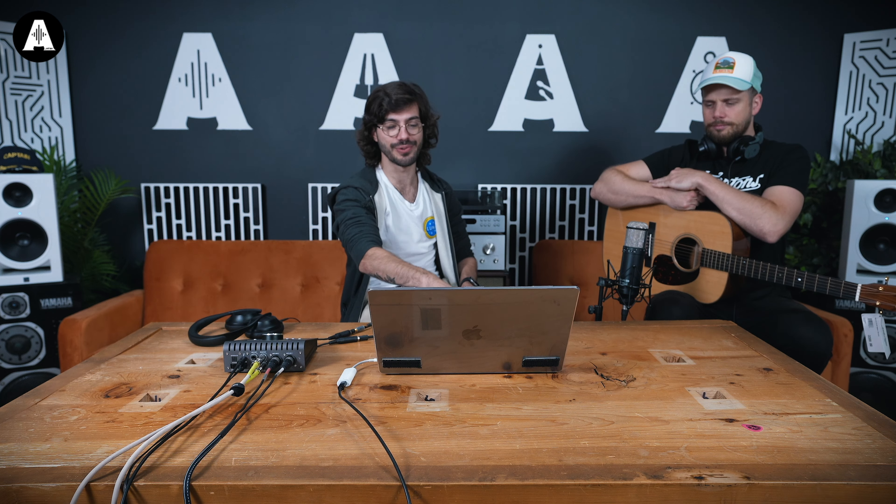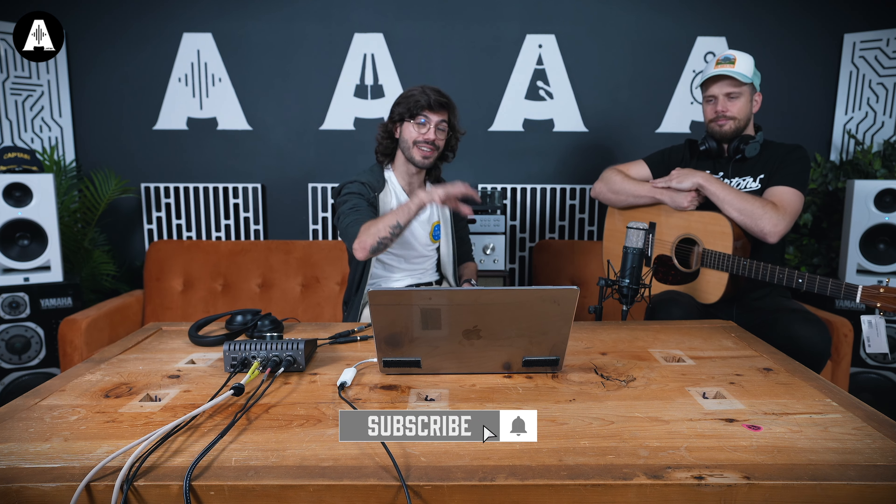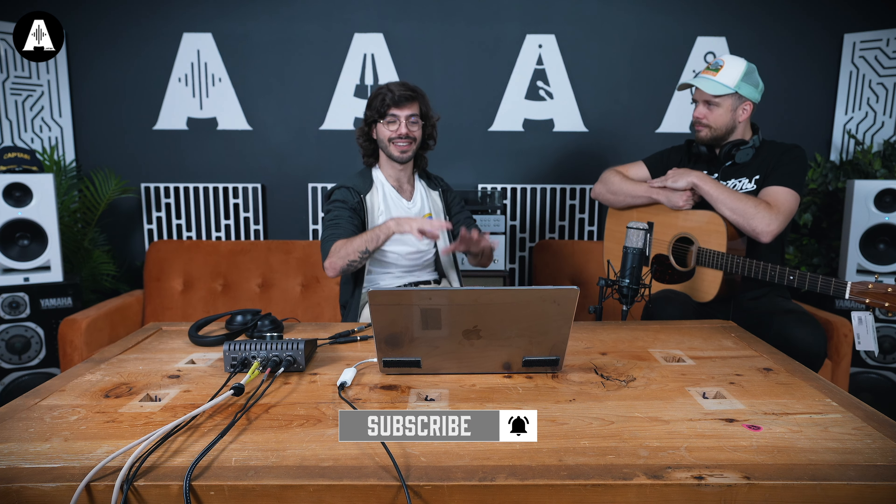Before we get started, I'd like to let you know that we are currently running a competition for our 100,000 subscribers. If you're not yet subscribed, make sure you subscribe, and if you are already subscribed then you're already in the competition, so just bear that in mind for when we reach 100,000 subscribers.